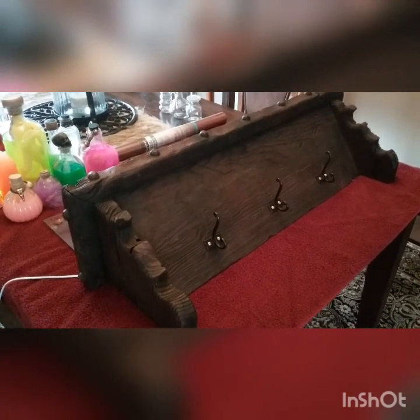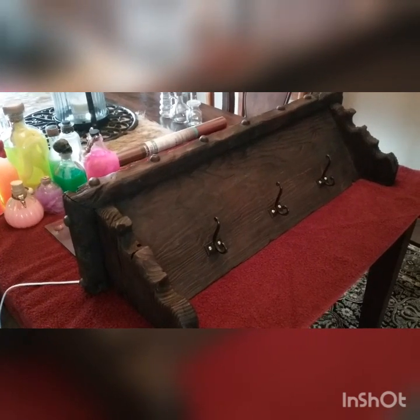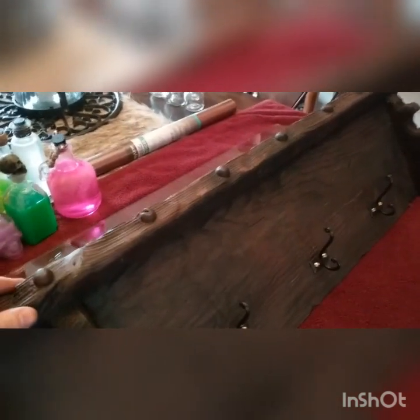Hello YouTubers, we're back today with the UV blacklight shelf. I want to finish this project up and get it hung on the wall already. I went ahead and built a shelf out, you guys can see. It's about 34, 35 inches long.